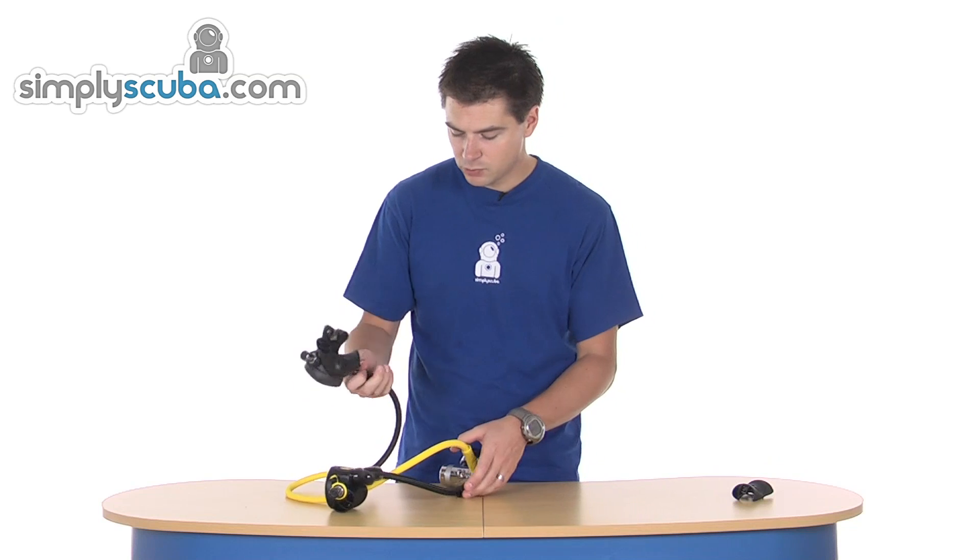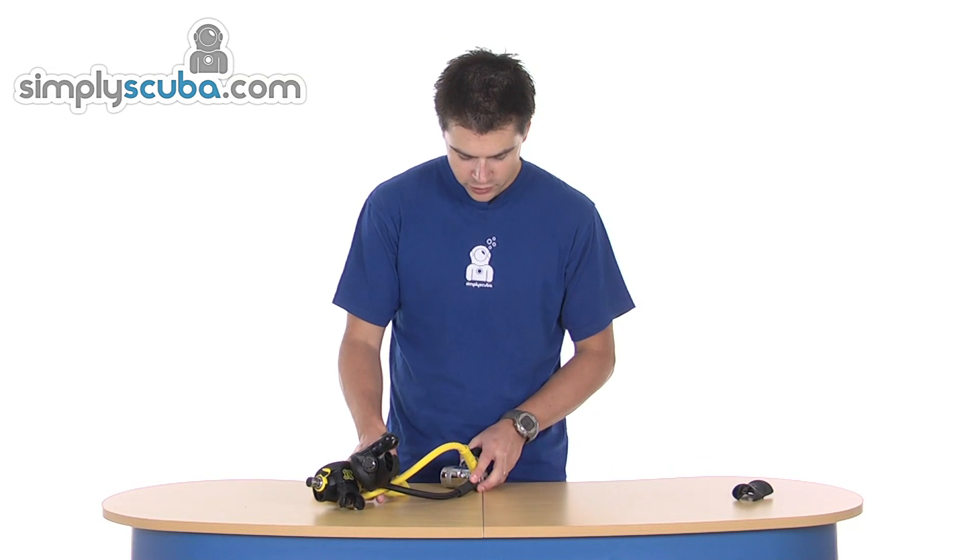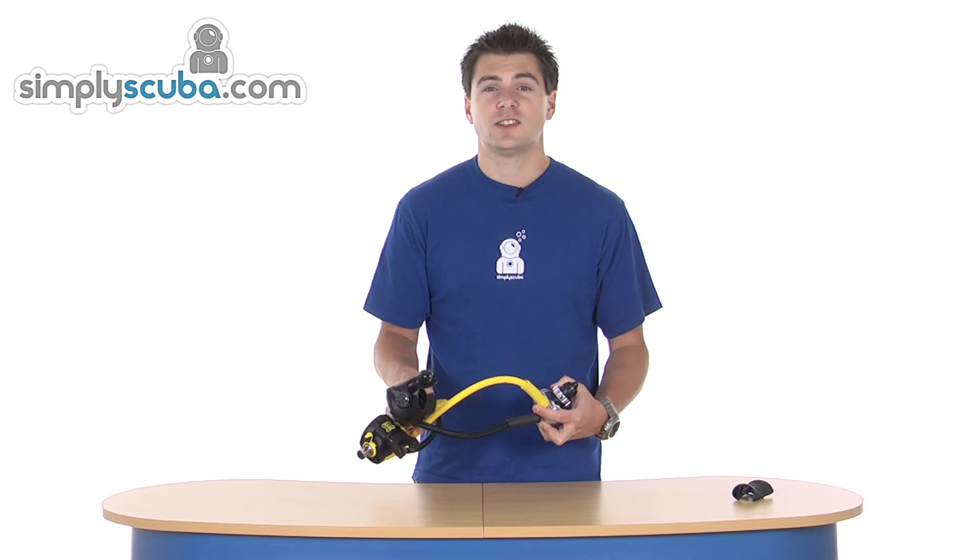So if you're looking for a cold water regulator with lots of features, you certainly can't go wrong with the Apex XTX50 package.